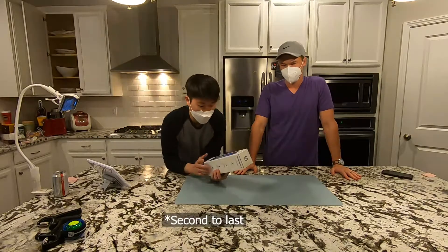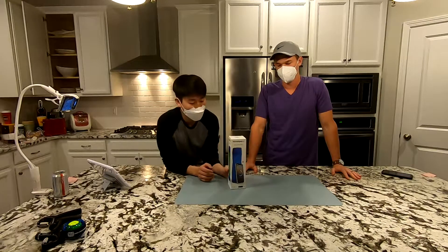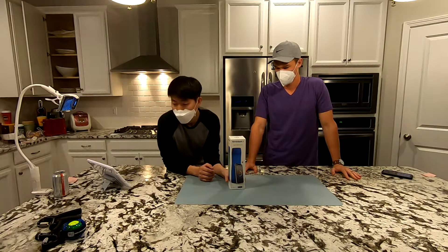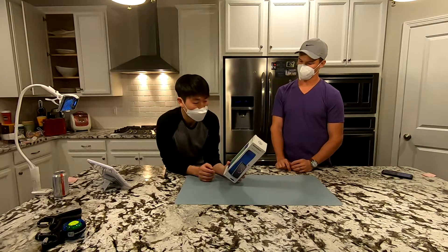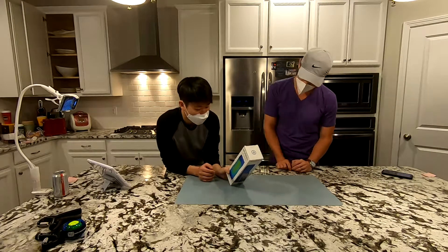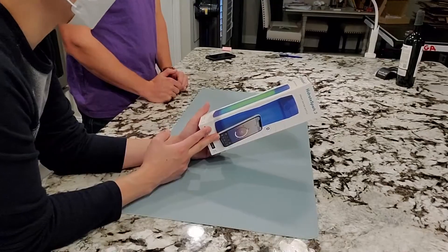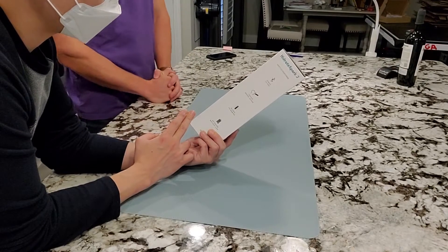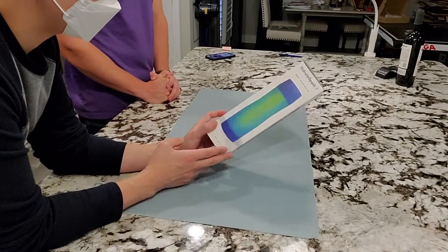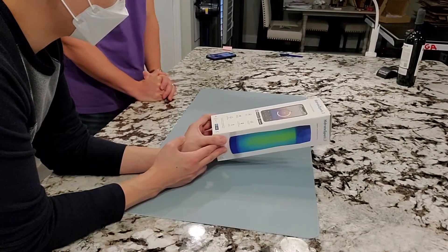The last product is a smart water bottle. I was talking about products that annoy me — the ones that make you download an app and have Bluetooth connections. This one has all of the above. I'm guessing it keeps track of how much water you're drinking a day, how many times you refill it, and based on the lighting-up feature, it tells you when you need to drink more.